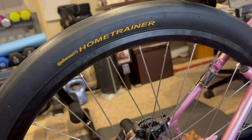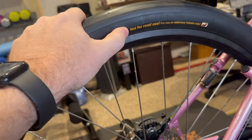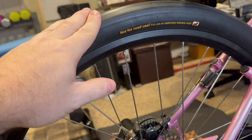Today's video I'm going to be talking about my home trainer tire by Continental. This tire is not made for road use — it's for stationary trainers only — but this thing has been super solid.